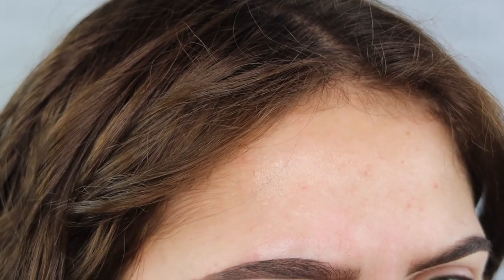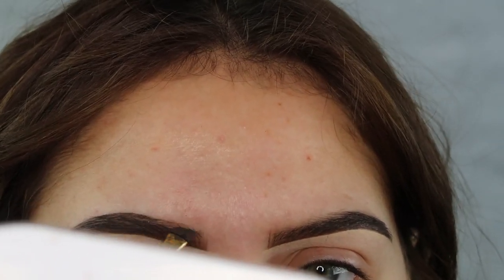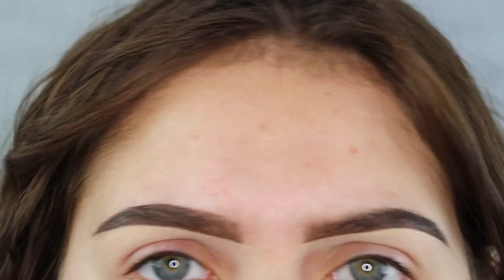So what I'm doing now is just going in and overlining the brow a little bit. We don't want to put too much pressure because it won't make it look as natural — even though these are more bold brows, we still want it to look natural.